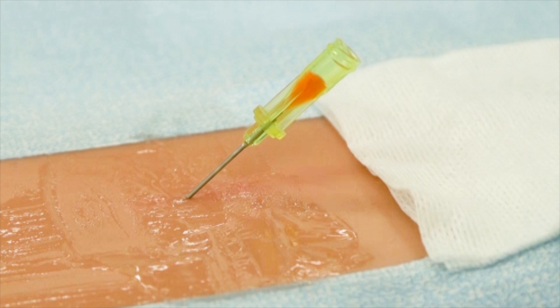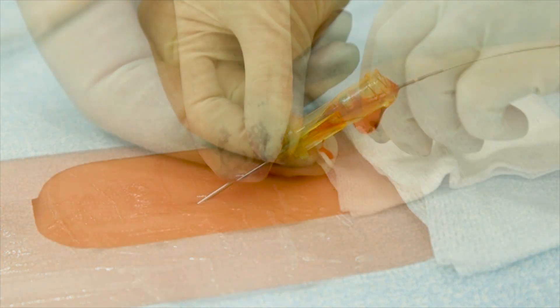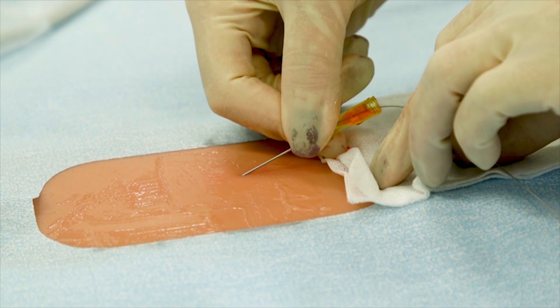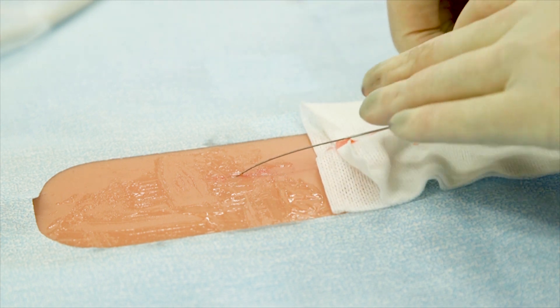Lower the placement device assembly slightly. Stabilize the position of the introducer needle and carefully advance the placement wire through the needle. The reference marks on the wire indicate that the wire has exited the distal needle tip. While holding the wire, remove the introducer needle. If resistance is encountered during wire advancement, withdraw the entire unit and attempt a new puncture.